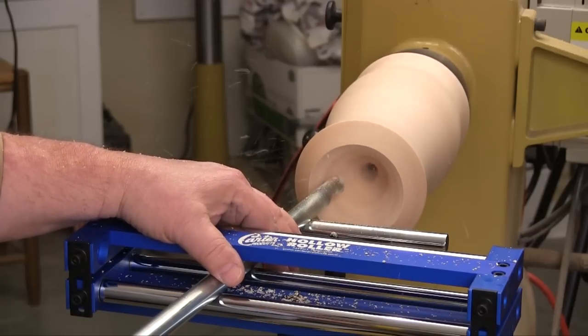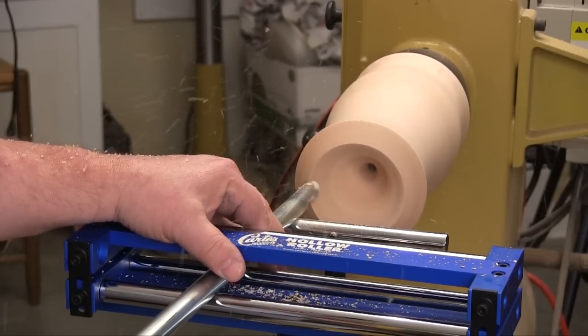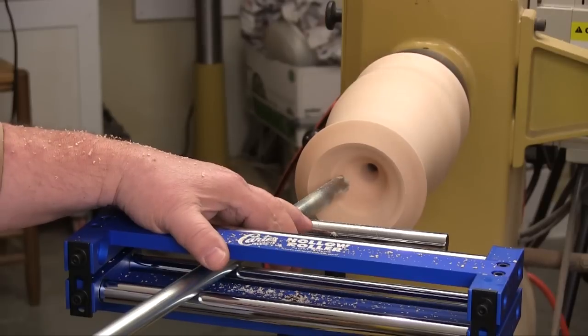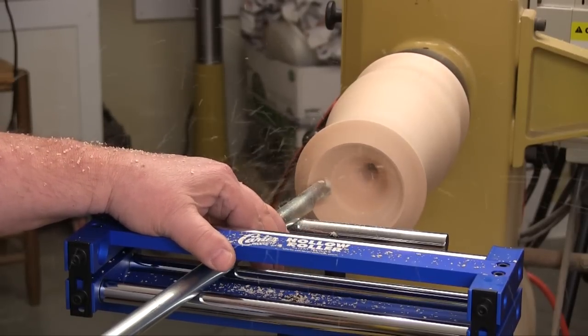But it turns out that Carter was right. As you'll see later in this video, the first thing I turned with the Carter hollow roller vessel turning system turned out to be my first hollow vessel.